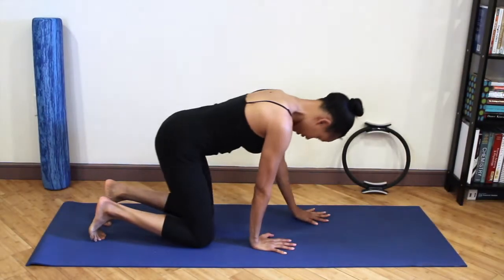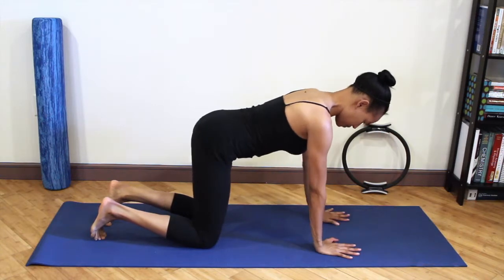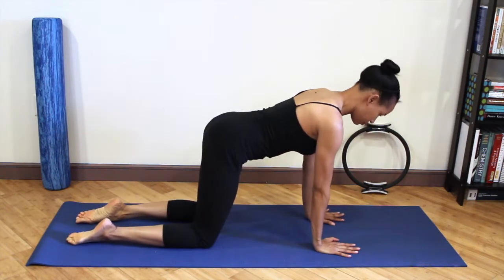Beginning on your hands and knees, placing your wrists directly underneath your shoulders and your knees directly underneath your hips.